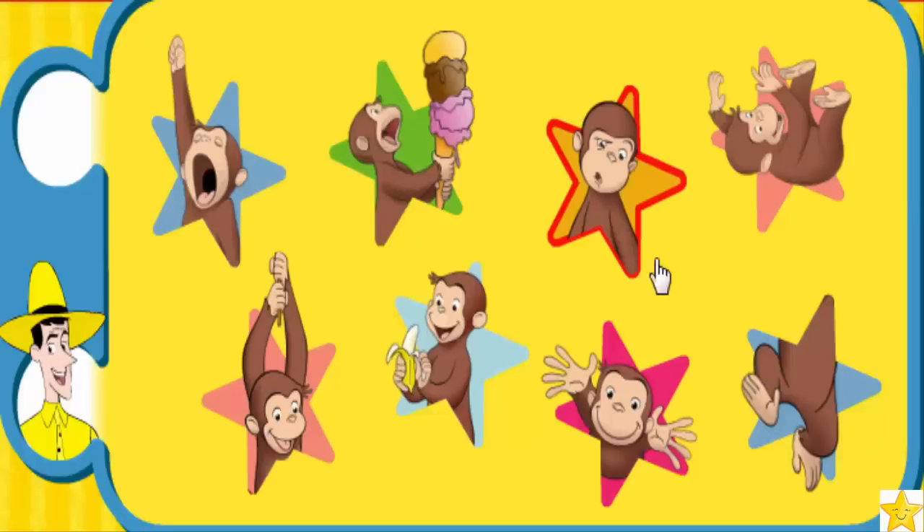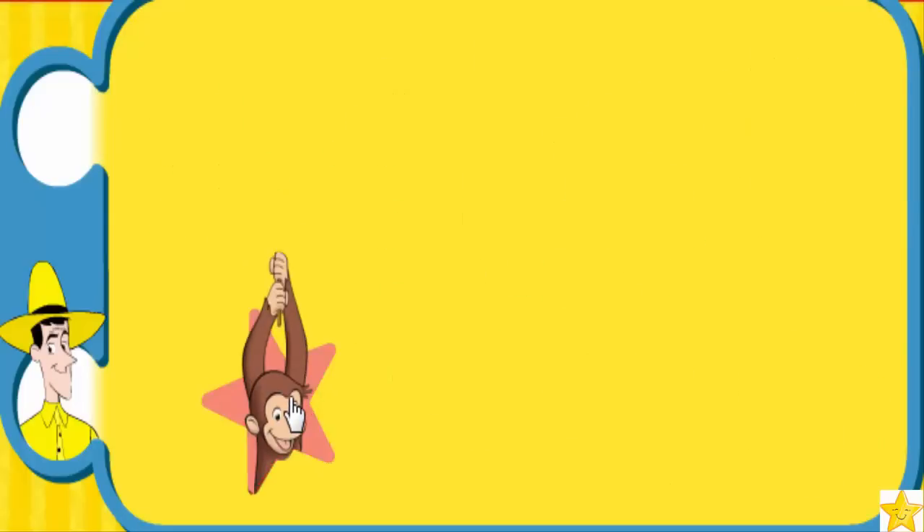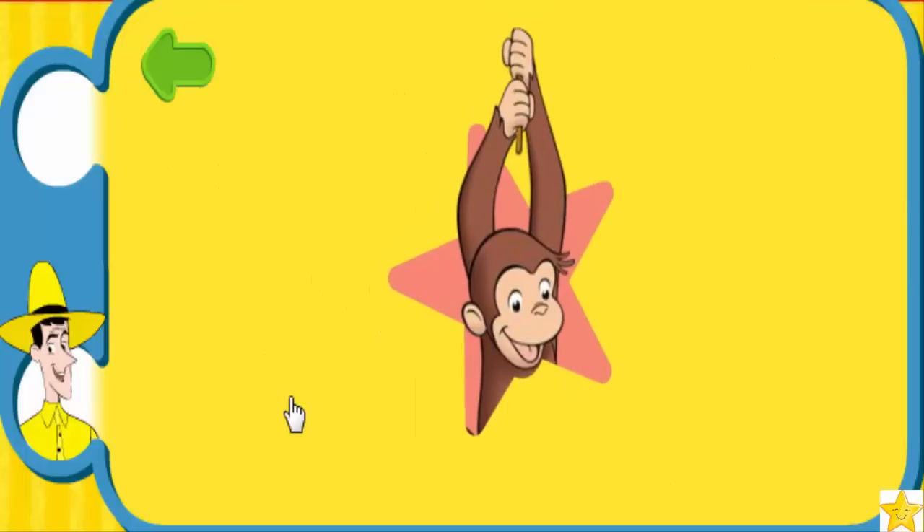Look out below! Great. To do this special move, stand in place, pretend to swing on a vine and say 'Look out below.' Are you ready to do the whole routine? Let's move!